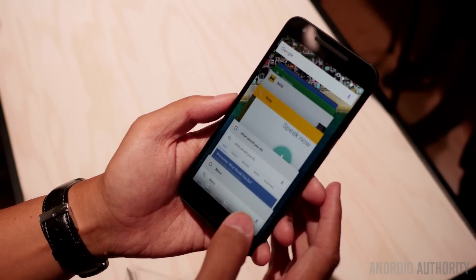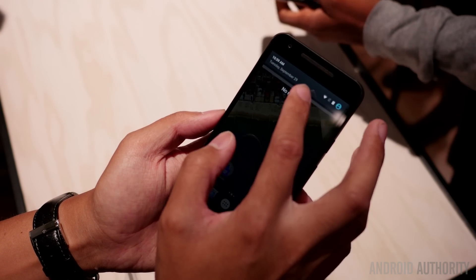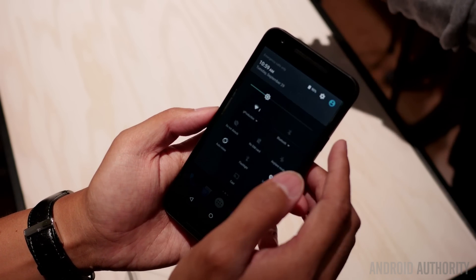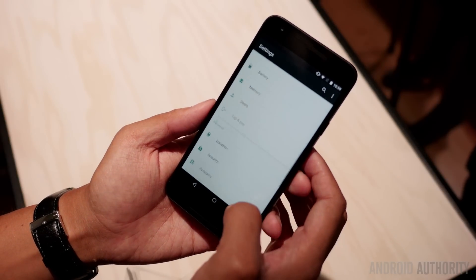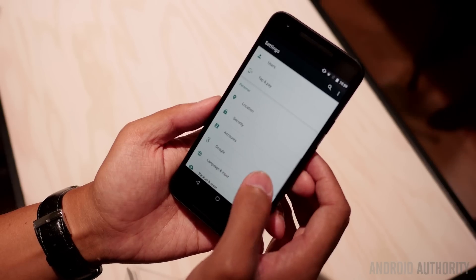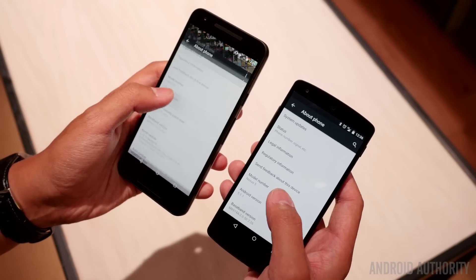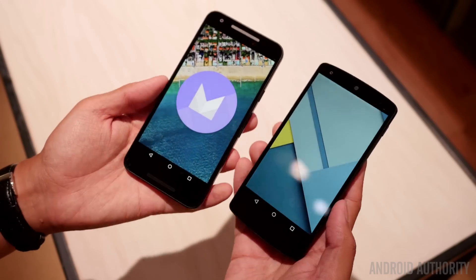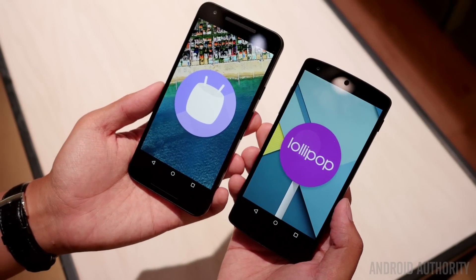Underneath the surface, we do have a 2700 milliamp-hour battery on the 5X, which should give it some pretty good battery life. I'm just running through a couple of the applications and some of the elements in the two different Android iterations. Going into the settings, you can see the difference in versions of Android — we have Lollipop and Marshmallow.